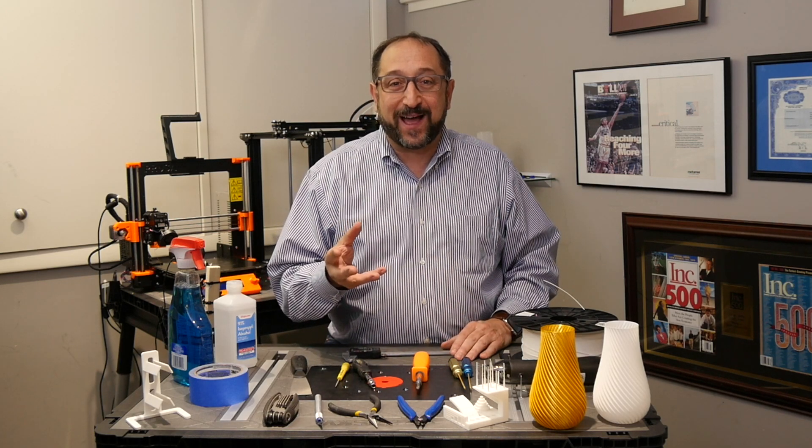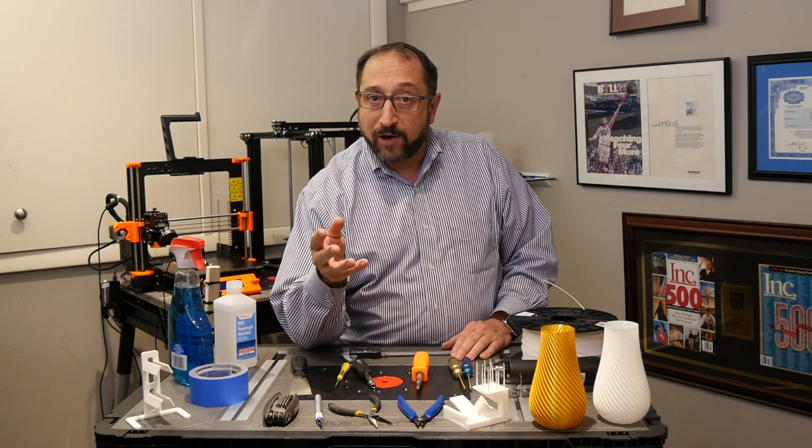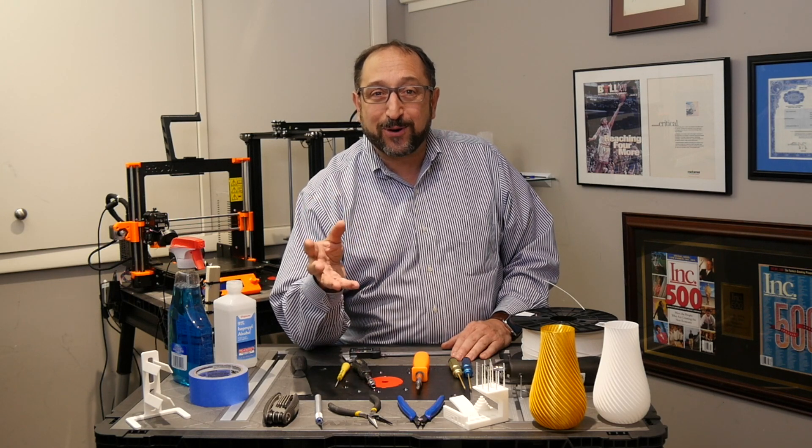Hello, this is Irv Shapiro, aka Dr. Vax, and today we're going to look at the tools you'll need and what they'll cost to get started with 3D printing.